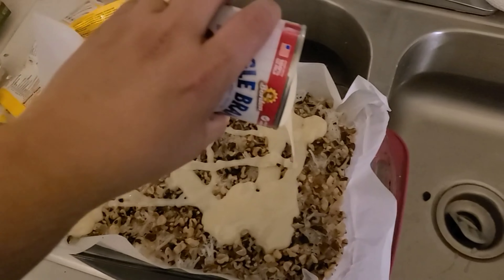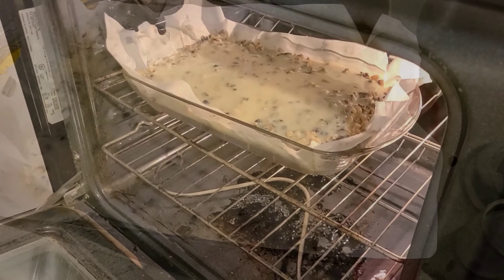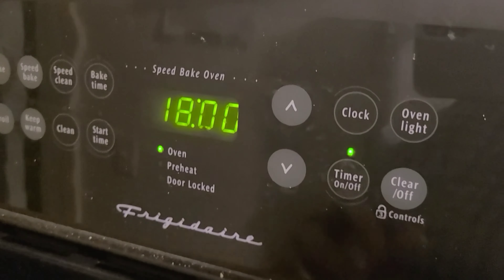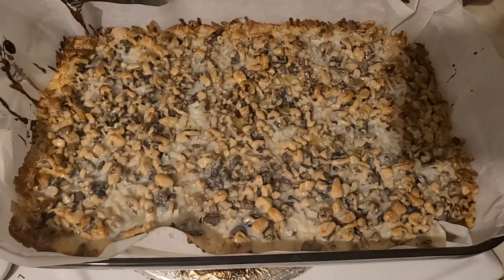Cover the entire pan with sweetened condensed milk — I usually use two small cans. After that, put the mixture in the oven for 20 to 30 minutes. I like to set my timer for 18 minutes and then check it. You will know it's done when the edges are slightly browned.